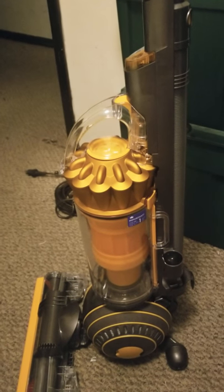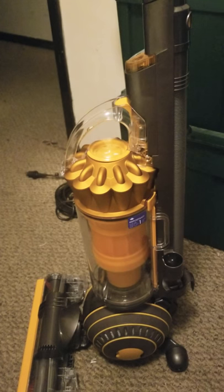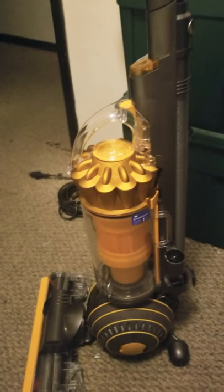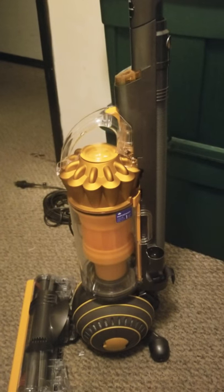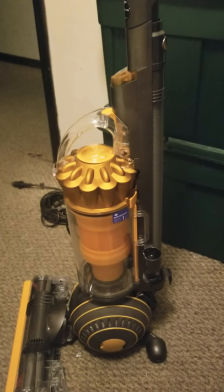Hello everyone, welcome back to the channel. I'm Megan. If you haven't already hit that subscribe button, go ahead and do so. Today's video is going to be a review of my Dyson ball vacuum. It's refurbished, not brand new.